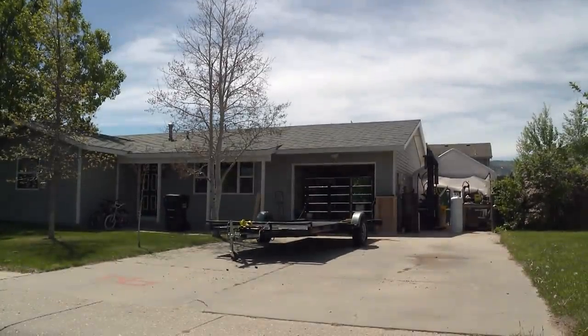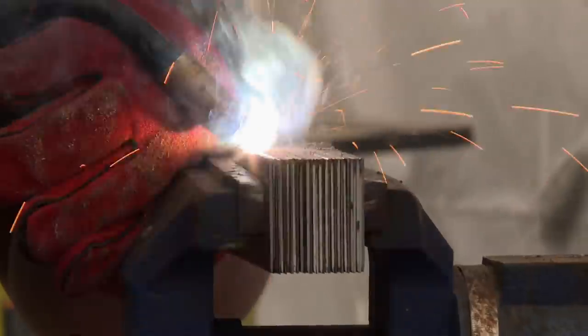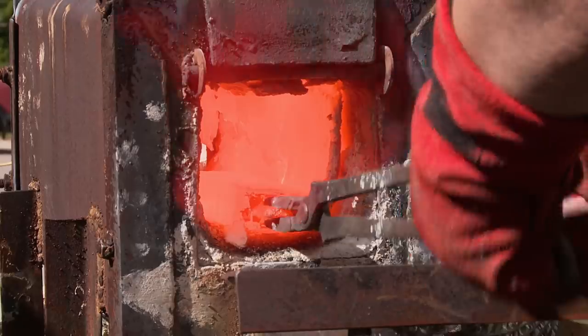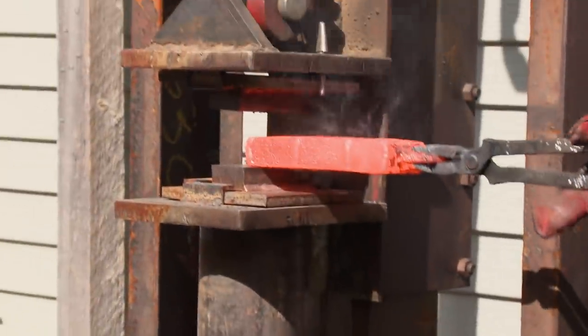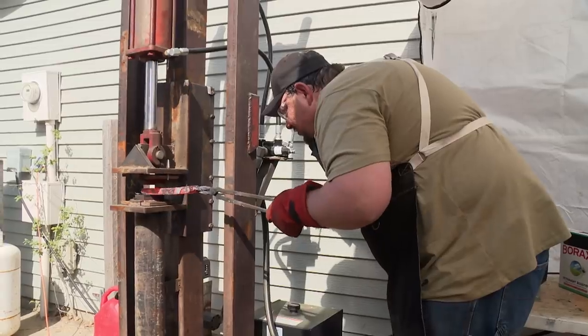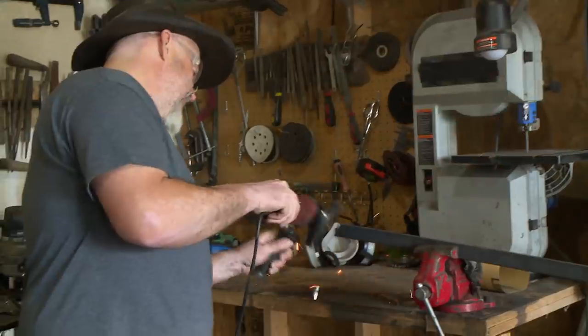I'm feeling pretty excited to be back in my home forge. Today I'm gonna be making two different kinds of Damascus. I've never made a weapon of this caliber, this size, and I've never done any kind of knuckle bow or D-guard. I have a huge chunk of steel here, that's for sure.